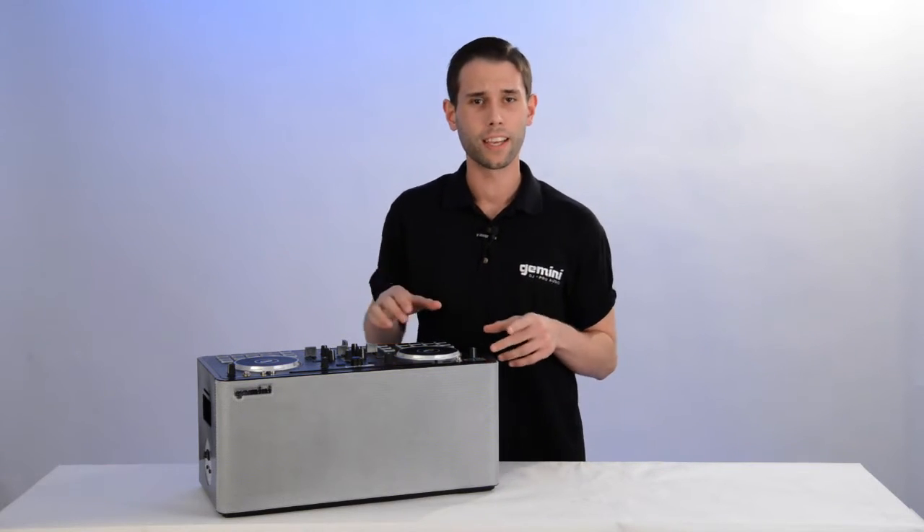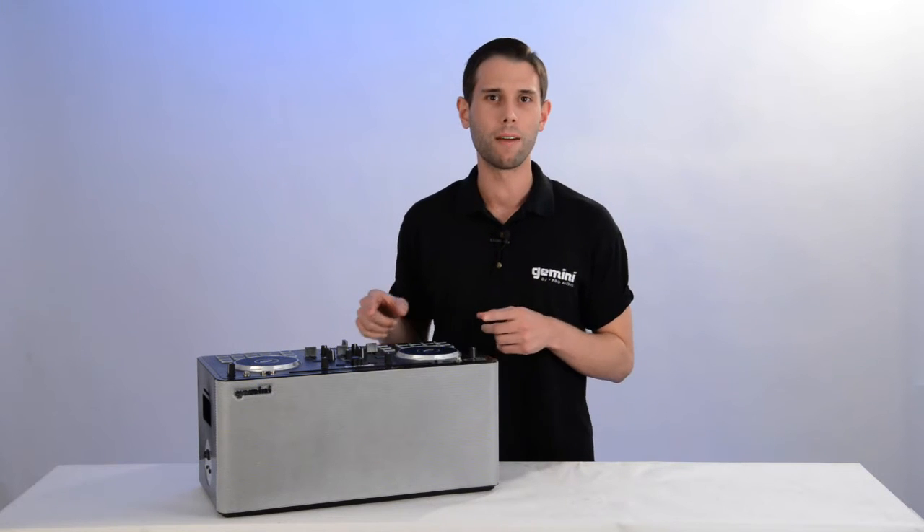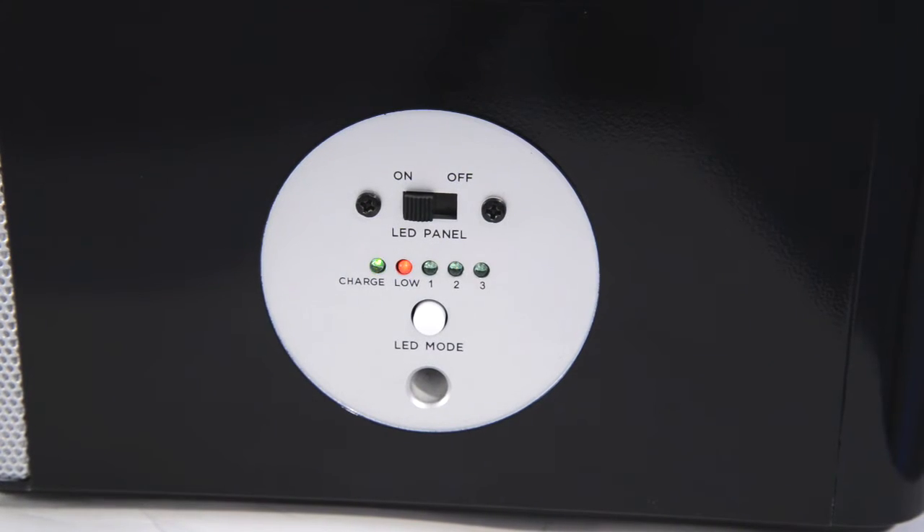To charge the built-in battery, connect the power cable from the Mixta GoPro to a power outlet. We can confirm the unit is charging by verifying the charging LED is illuminated.